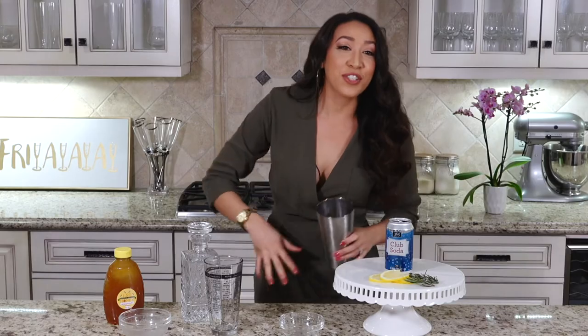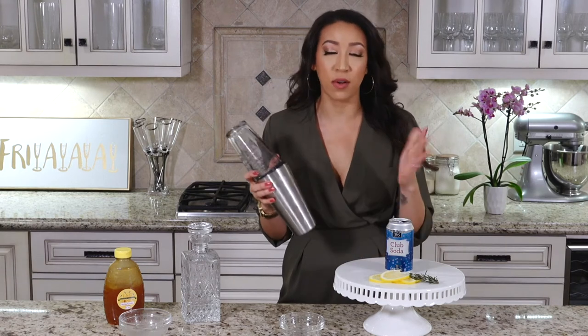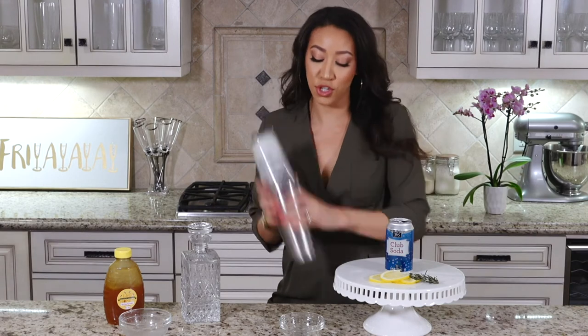Clumsiest person in the world. Your half ounce of honey and your rosemary. So you're going to want to pop the lid on your shaker and you're going to want to shake for 20 seconds, or I like to do it until it's like frosty. Shake.